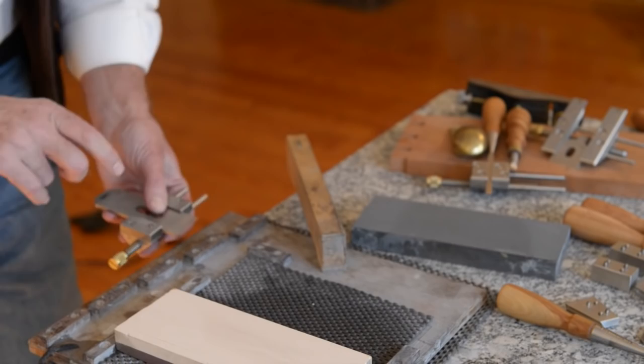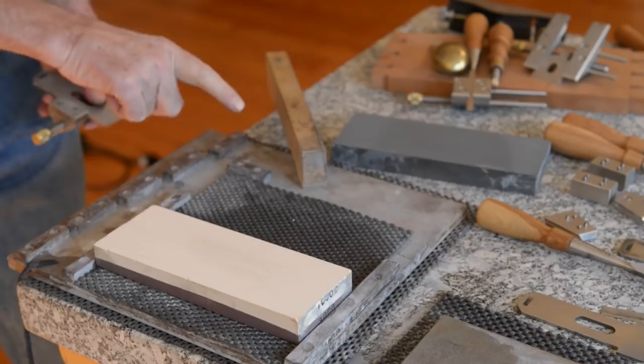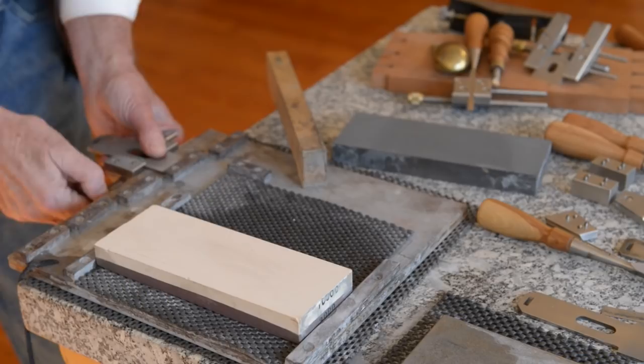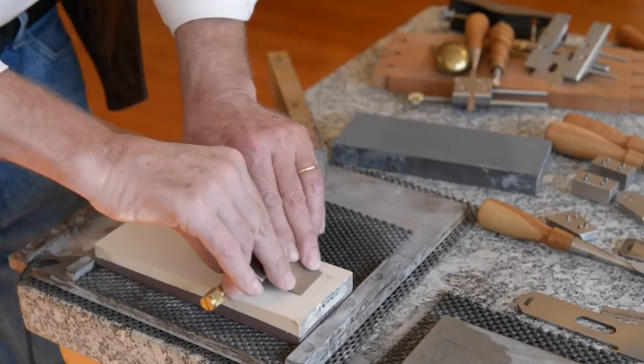We set the projection of the blade — which gives you the angle you want — with a little stop block. This one's set for 30 degrees; I have 25, 30, 35, and 40 here. It's easy to reset the blade to exactly the same angle with this setup. It's more important that it's the same angle each time you go to sharpen than that it is a specific angle.